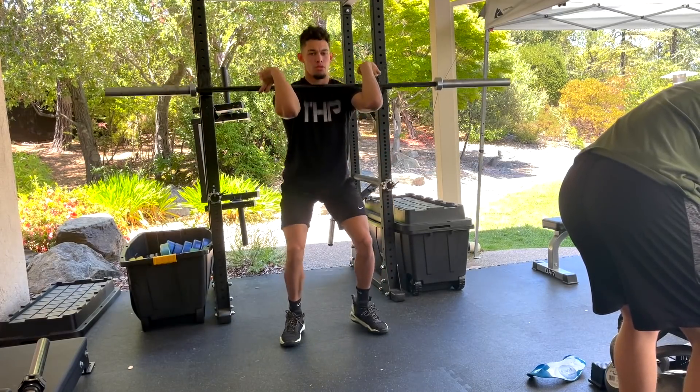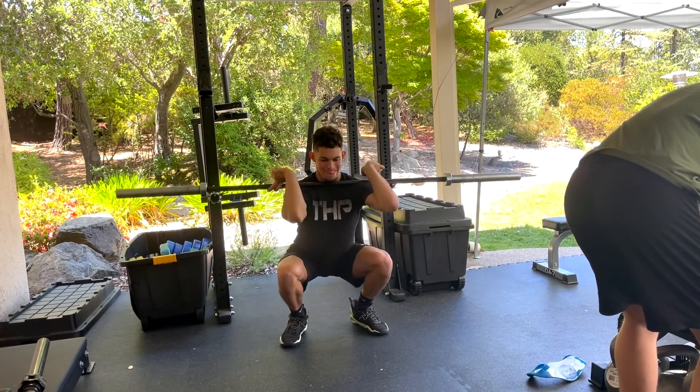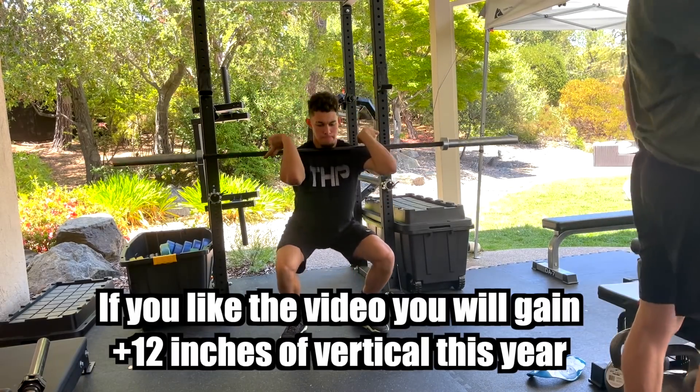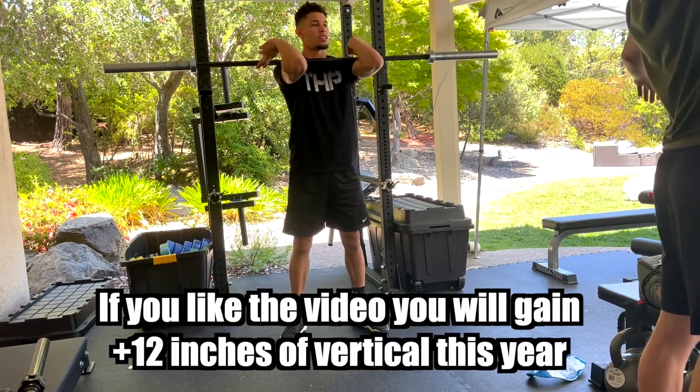Yo, what is up YouTube? Welcome to another video. Today is going to be something a little different that I haven't done in a while. I'm going to be doing a voiceover of my entire jump training workout.